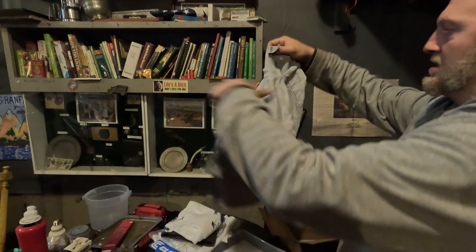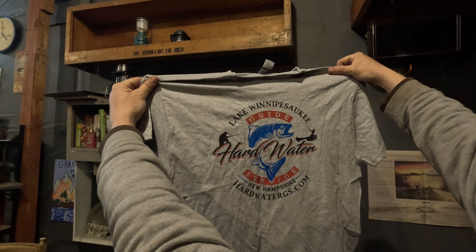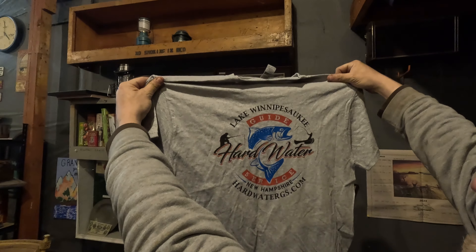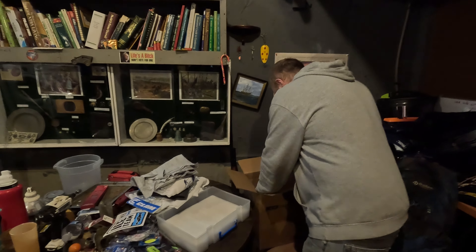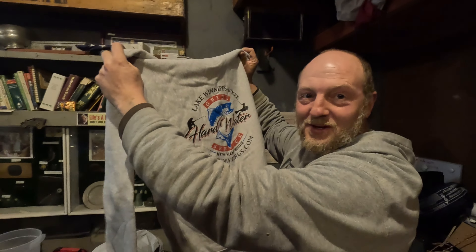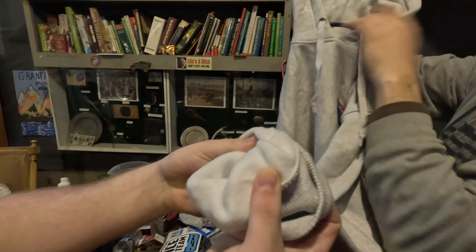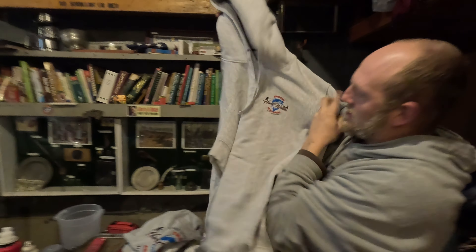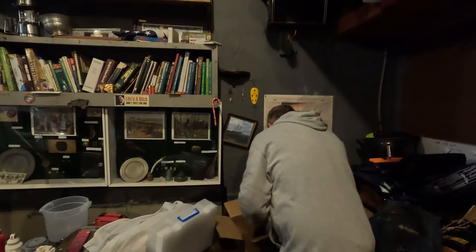Then we got some t-shirts — Lake Winnipesaukee Guide Service, New Hampshire, Hard Water, hardwatergs.com. That's awesome, amazing. We got three of them. Now in the bottom we got some hoodies too! Oh man — you spoiled us, Chuck. They're heavy duty too. That's warm, perfect — very heavy duty. I'm excited for those sweatshirts, I love sweatshirts. Little logo on the front. Man, you spoiled us rotten.